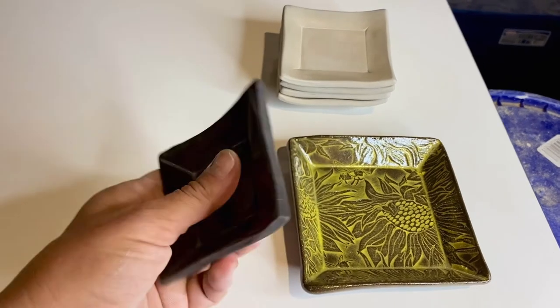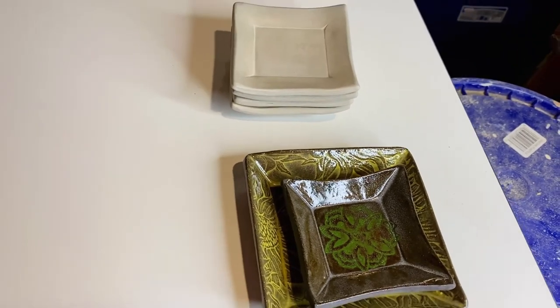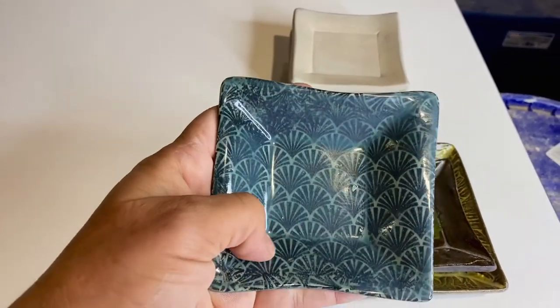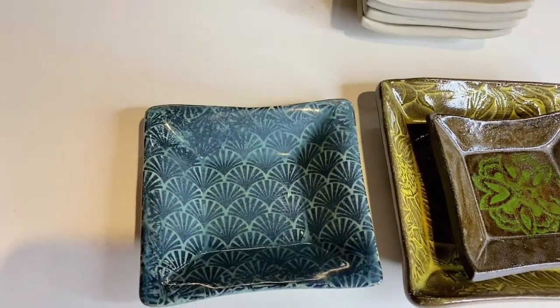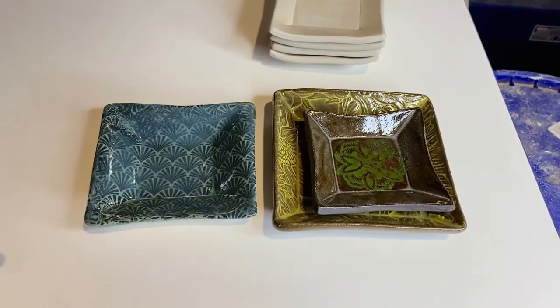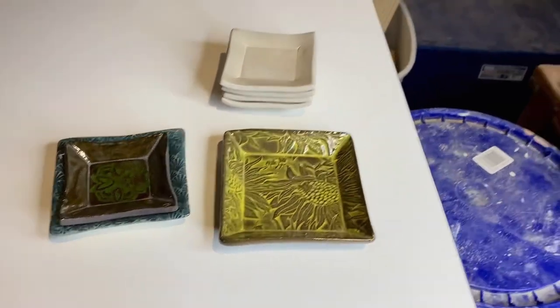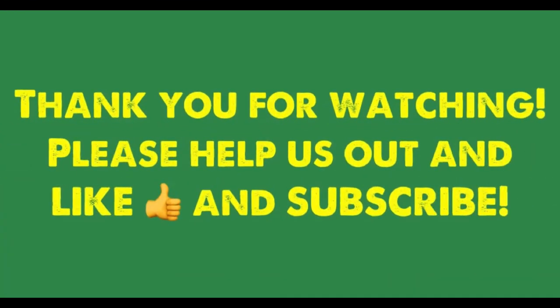Anyway, this video is just to show you the shape of the ring dishes. This one I did on white stoneware with an underglaze transfer. So cute little ring dishes — put your rings on them, you can use them for anything. Hope you enjoyed. We'll see you next time.